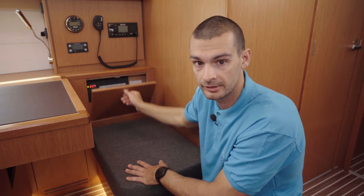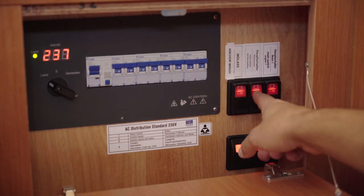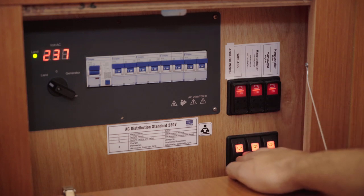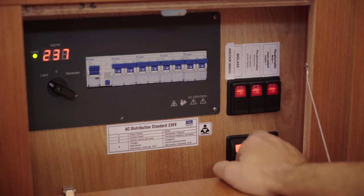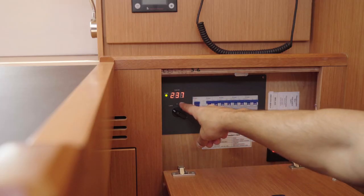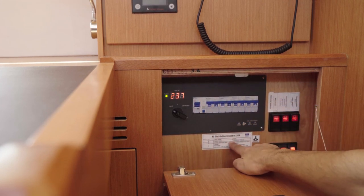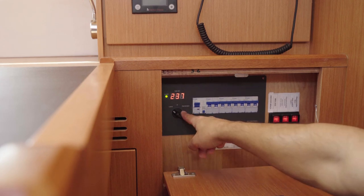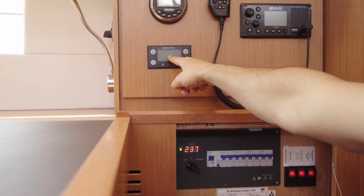Inside this cabinet there are more 12V switches, bilge pump control buttons, and 220V switches. We have windlass control, house batteries, and starting battery. The bilge pump control has three positions: automatic, off, and manually on. This is indication of 230V and these are 230V switches. You have an explanation on the sticker here.